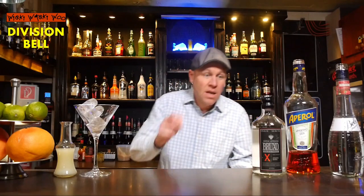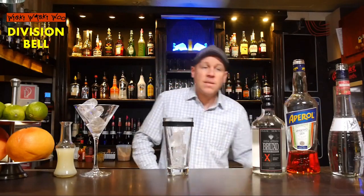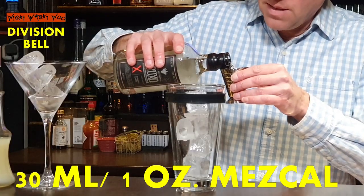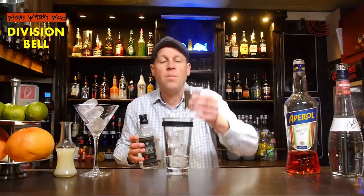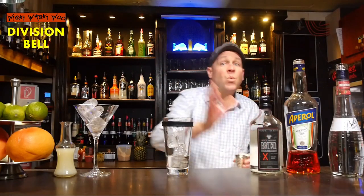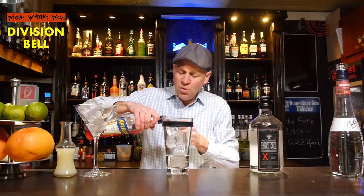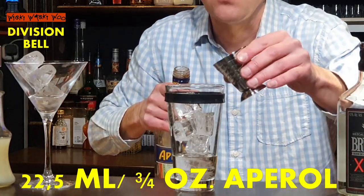For the Division Bell cocktail, I need Mezcal and a cocktail shaker. I fill my cocktail shaker with some ice. Now we need the Mezcal — 30ml of this fine Mezcal from Mexico. And we need some Italian bitter, Aperol — 22.5ml of Aperol.